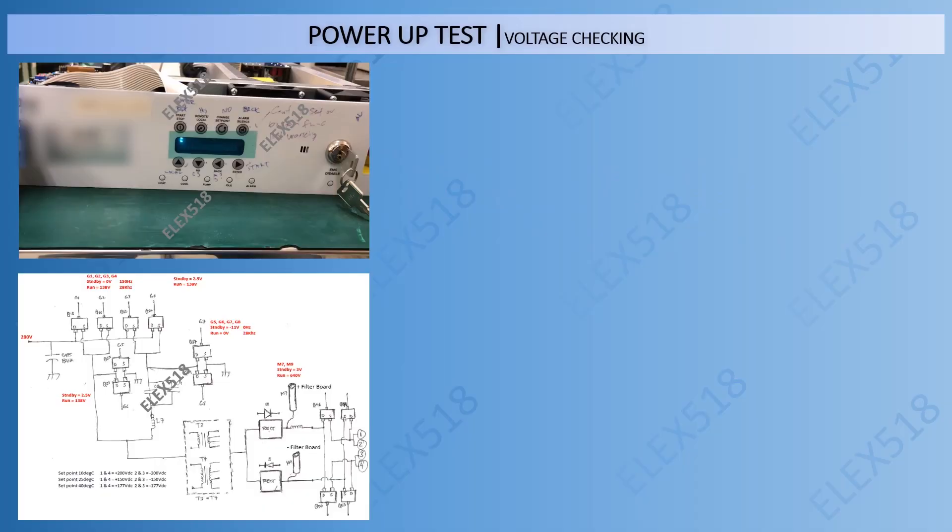In this step, we power up the unit to perform voltage checking. But before that, we want to see the response during power-up. Please watch the video.